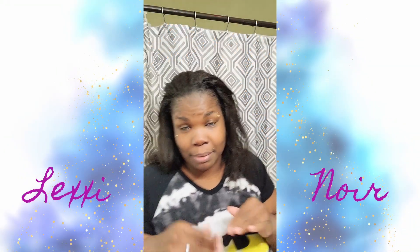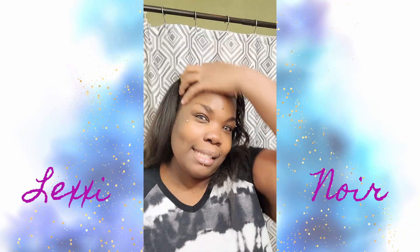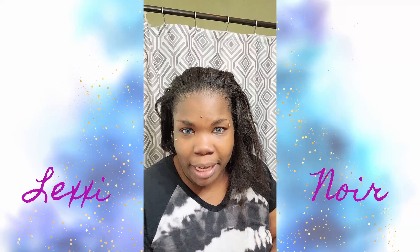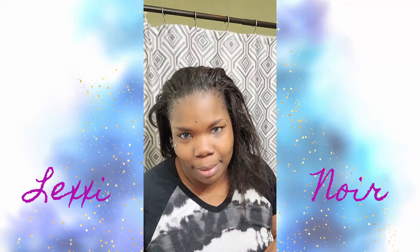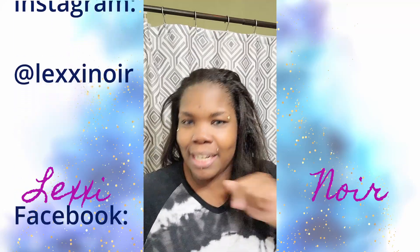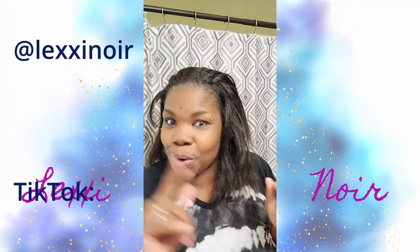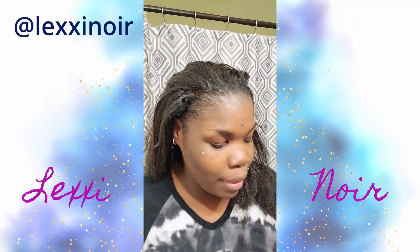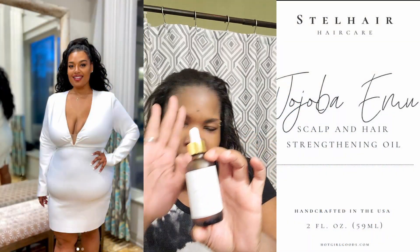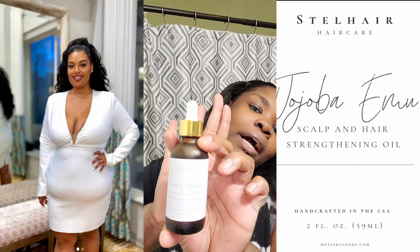Hey guys, we're in my bathroom. I look at my eyes and get ready to go to bed. I just took a nice steamy hot shower, cleaned my face and everything, and I was getting ready to moisturize my hair. I said let me try out what I got now. If you see my Instagram at Lexie Noir — I did change it up, so if you don't know, go check that out. I showed you guys I got a box of some hot girl goods.